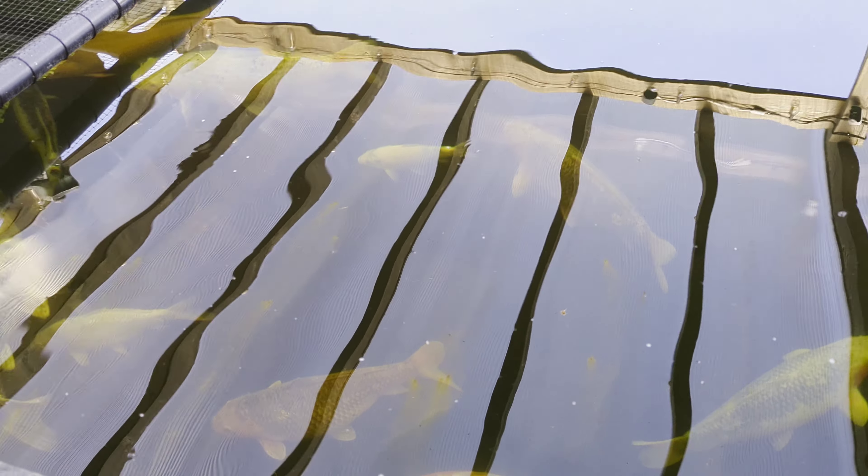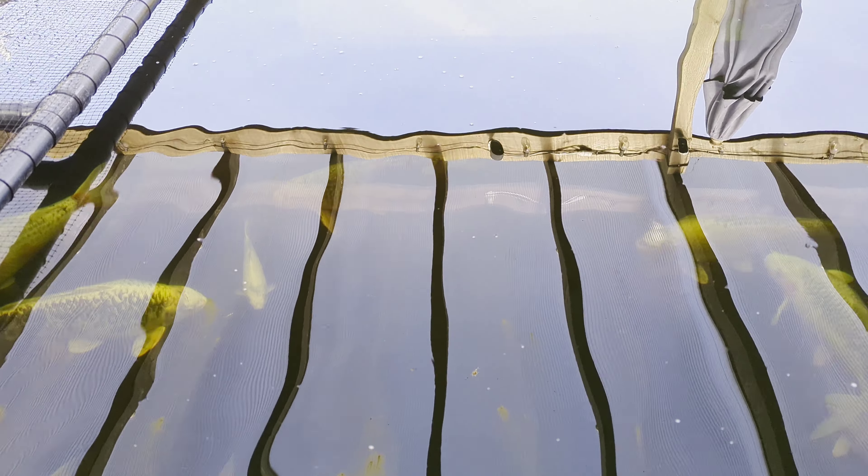Hi guys, another video - it's been a while since I've done one. Fish are looking okay, swimming around, still feeding a little bit. Water's currently around 14 degrees. I'll just do a quick video of the fish. I'm going to clean the Nexus out, take the Easy pod out of the middle to give it a good clean, and keep you guys updated as to what's going on.